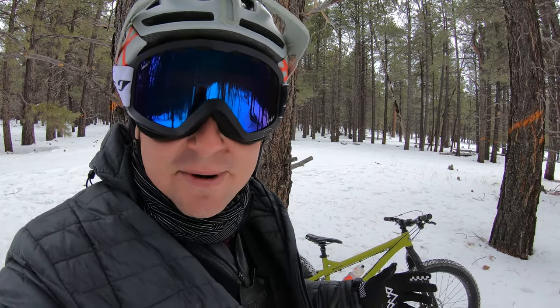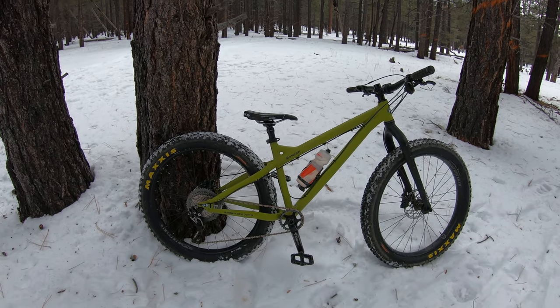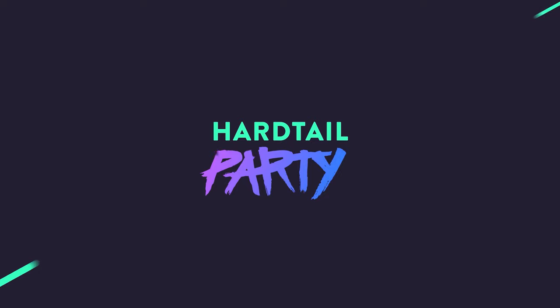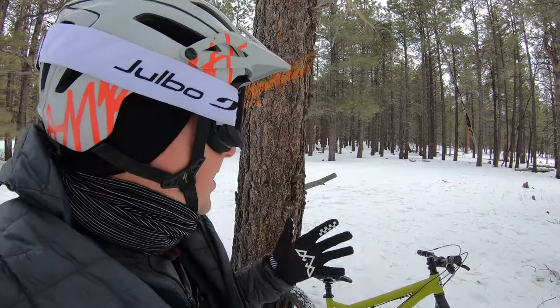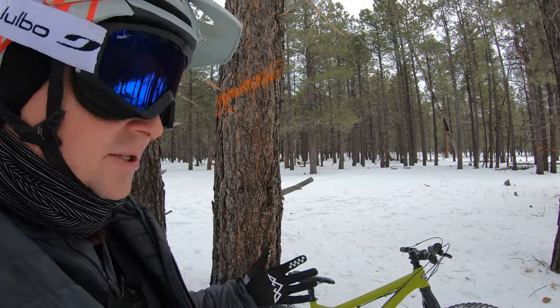What's up everybody, today is a hardtail party in the snow and I am reviewing the RSD Sargent in fat mode in the snow. Surprisingly enough we are in Arizona and I came to the Arizona Nordic Center to be able to ride the fat bike in the snow.